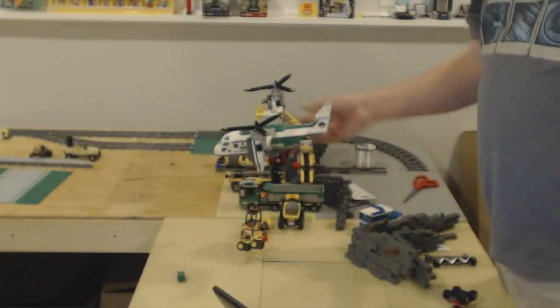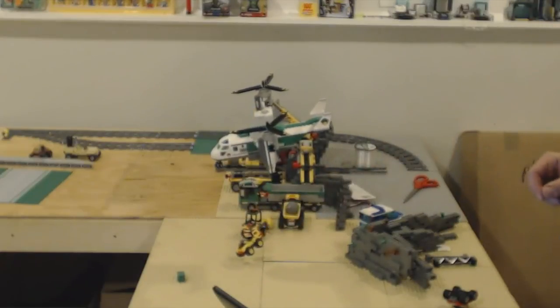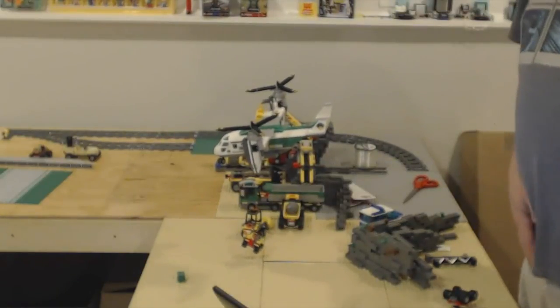I fiddle around with it until it's just about right. There we go — perfect. Now I've got my cargo helicopter staged, dropping down its cargo, just hovering. That's pretty simple. Now it's suspended and you can do basically whatever you want with it.